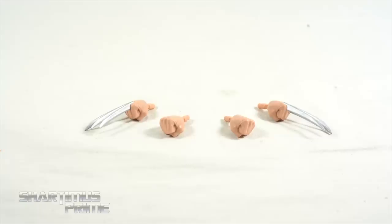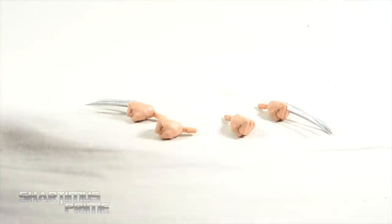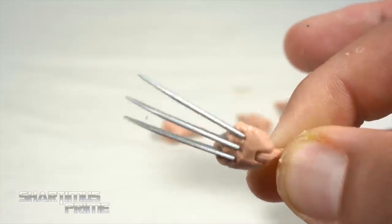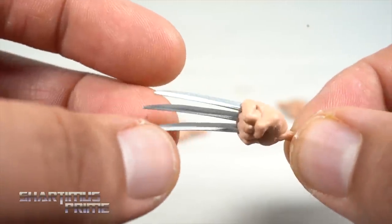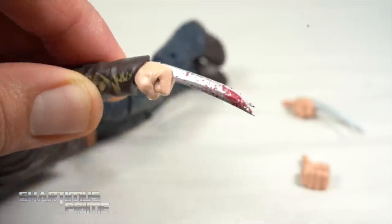Not a terribly abundant number of accessories with this figure — we only get one coffee stain, but we get two head sculpts and two sets of hands: regular fisted hands and these beautiful clawed hands. I really love these claws. I've already reviewed the Amazon exclusive and the SDCC or PulseCon exclusive versions, but I just absolutely love these — the best Wolverine claws. If you have the Logan Charles two-pack relaxed hands and want to put them in this figure, that works, and the bloodied claws from that same two-pack set work out beautifully. Love these bloody claws — so sick.